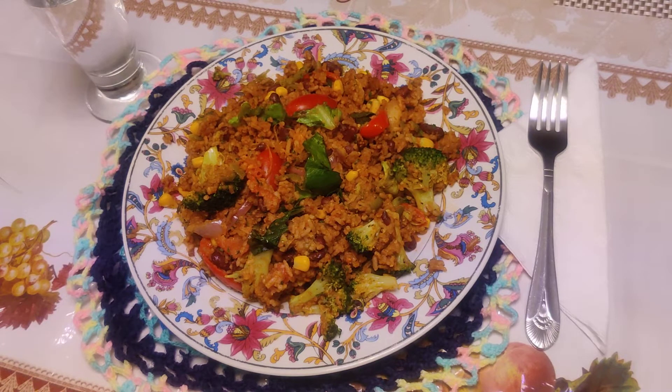Look what I have — vegetable fried rice! You know something, I'm coming. Guess what I wrote — I can't do it, he that talk to you.